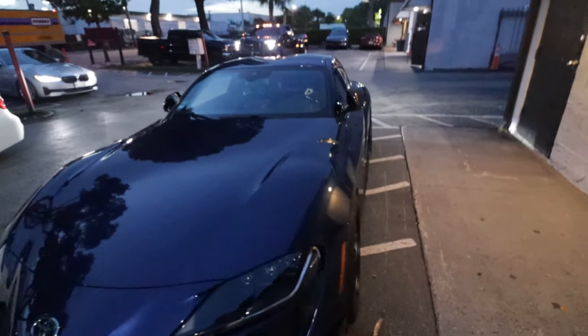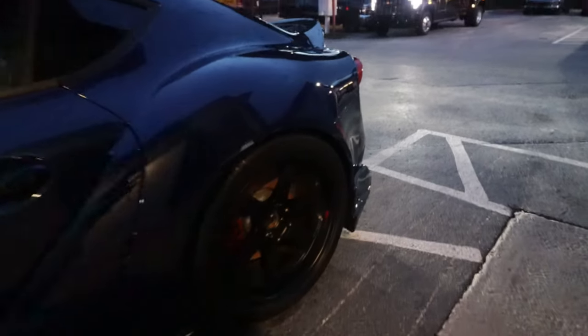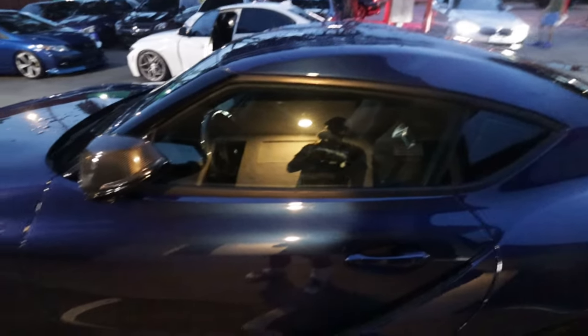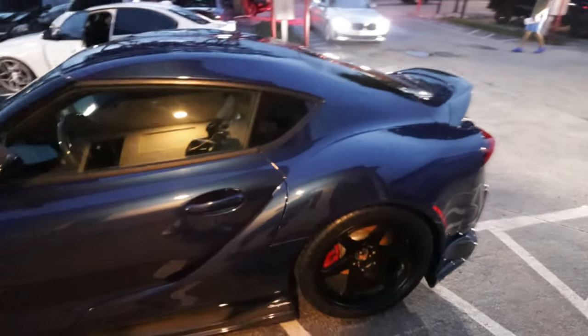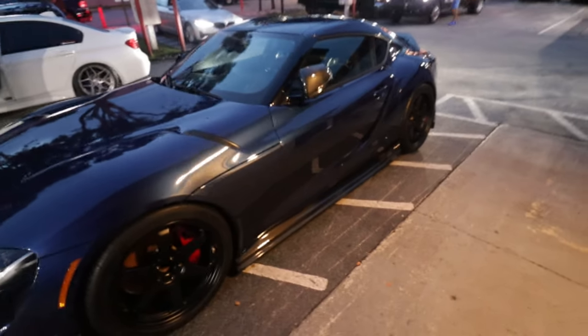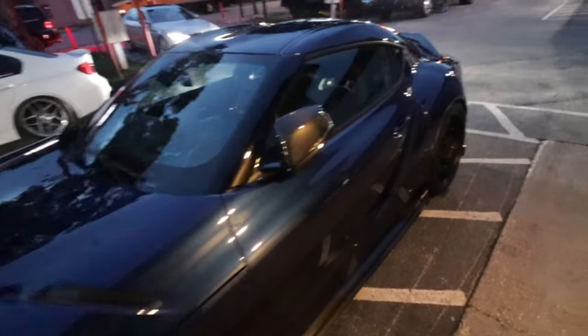Clean Supra they got here — sheesh. These things are so tiny. Inside it just looks like an S2000, super tight in there. But these things are so light — I think they're like 3,100-3,200 pounds — and they can make so much power. That B58 is cool. Always thought about getting a Supra but I ain't got the money for that.